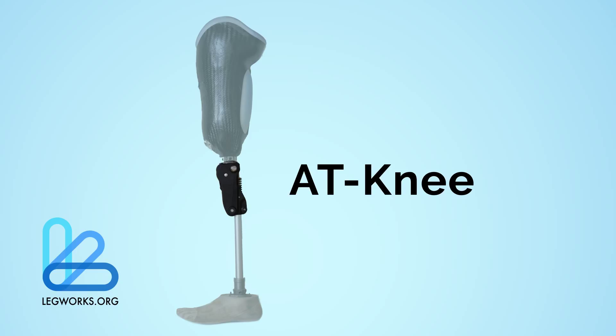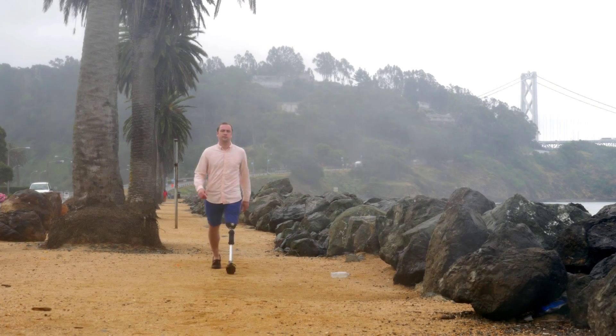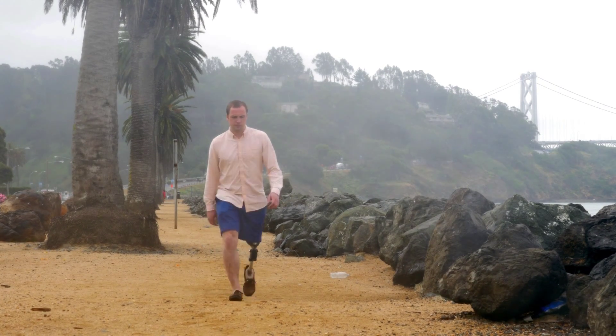With its patented automatic stance phase lock, the AT-Knee excites confidence in the user, allowing them to safely overcome everyday obstacles.